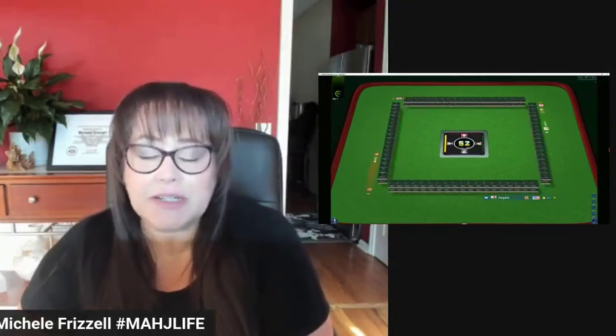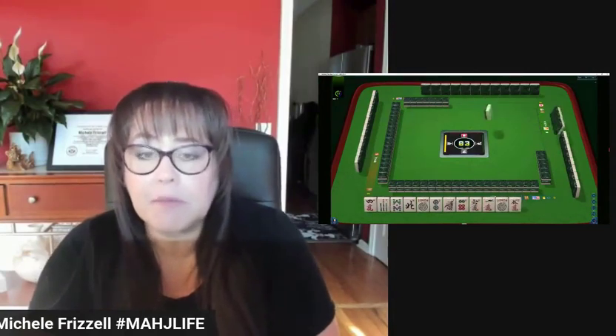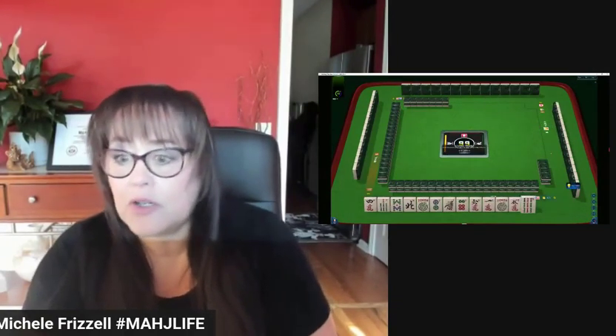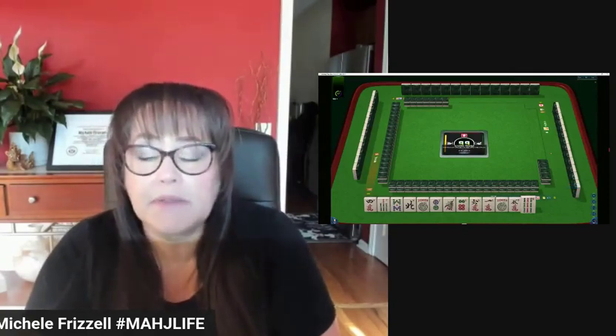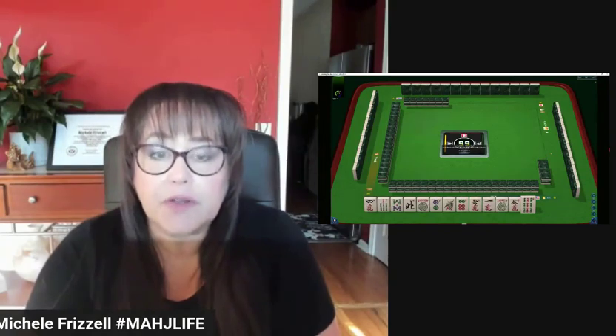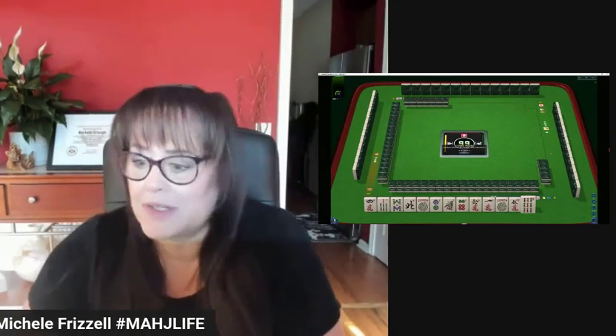We just started a game at Mahjong Time. In this strategy theory session, we're going to be playing American Mahjong using the National Mahjong League card. If you haven't tried playing here yet, look for my email in the video description below. Send me an email and I can send you information on their 30-day VIP trial. Let's see what we can do with these tiles.